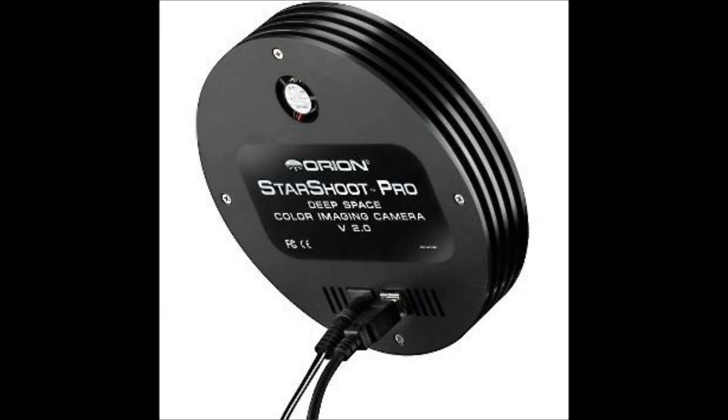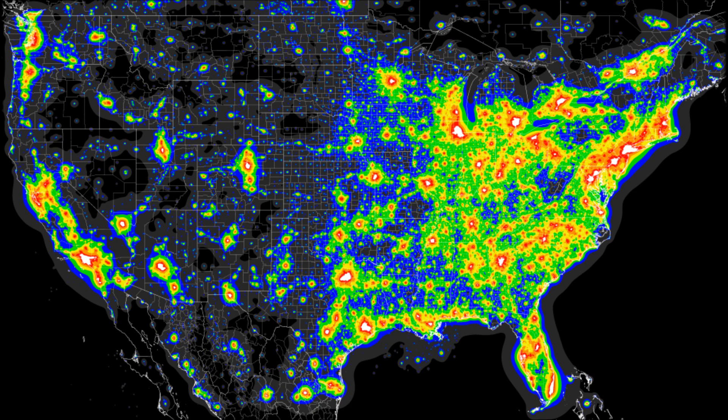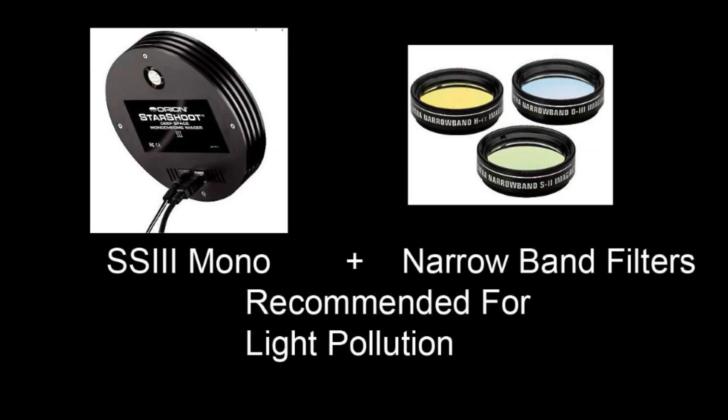With most images, you spend a couple of nights taking photos and you may spend more time processing your results. These videos are aimed at beginners to help them understand what to buy and what is needed to obtain quality deep sky photos. If you're new to astrophotography, I recommend using the Starshoot Pro Color CCD — it's an excellent value that will give you many years of enjoyable service. However, if you cannot escape the light pollution, then a mono CCD camera with narrowband filters would be your choice.